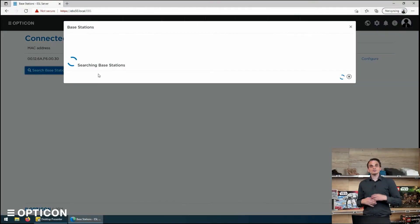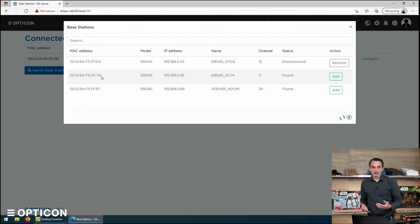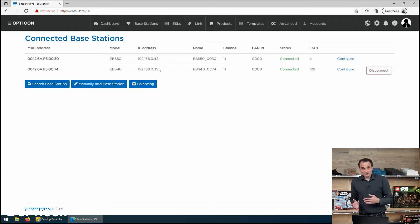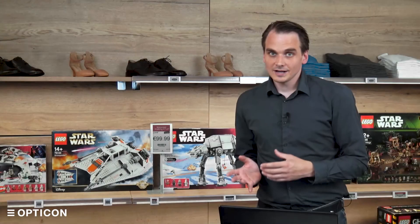Once we've connected the EBS 40 to the network, it's as easy as clicking 'Search Base Station' and this will start sending out a search packet on the network. It's seeing a couple of units and we can say, for instance, I want to add this base station to my list — 0C74, it's an EBS 40, it's on this IP address. But this discovery of units is basically only possible if your network allows it.